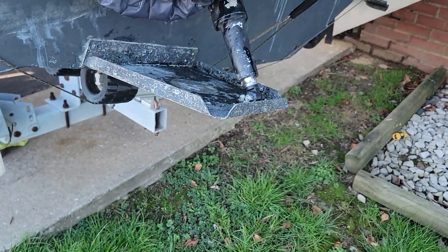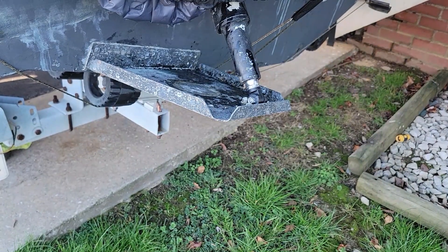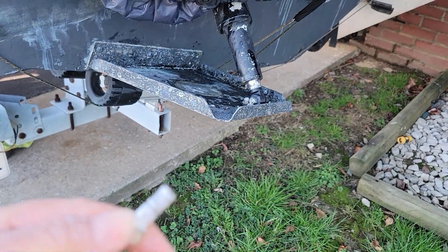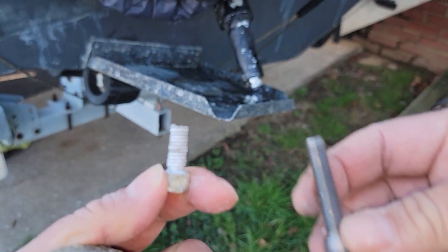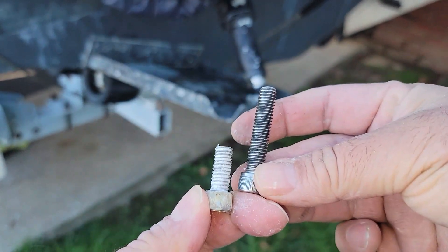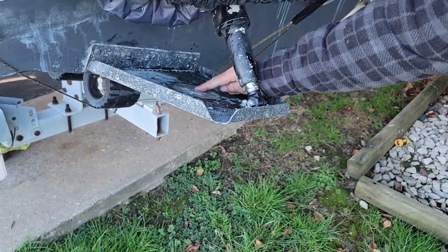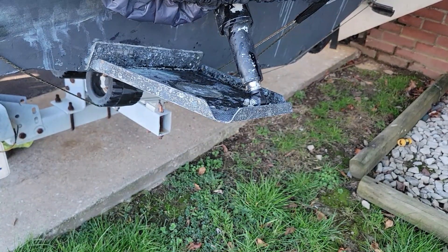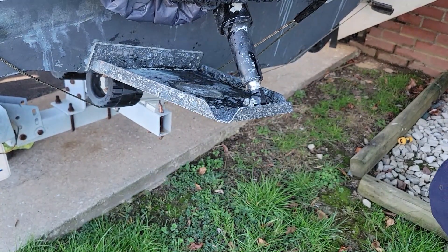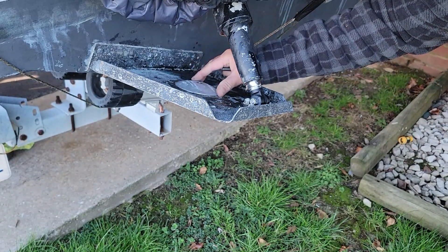Another thing I did when I install it — I cut my screw. See, this is the original size of the screw. I cut my screw so it doesn't stick out. So it doesn't protrude, and if you're going to go back and install, it's fairly simple — put the old one on top.